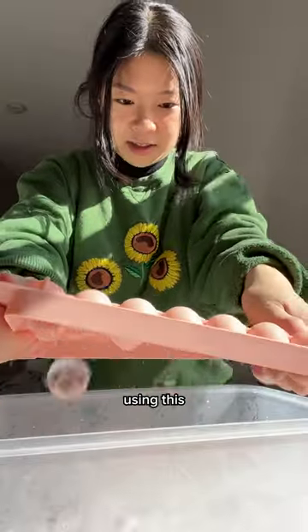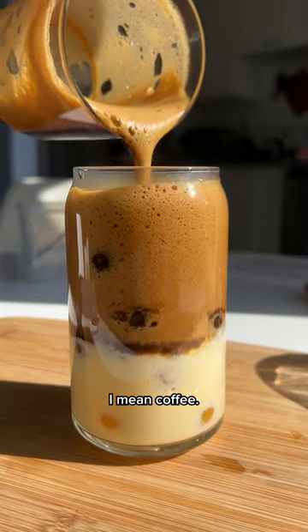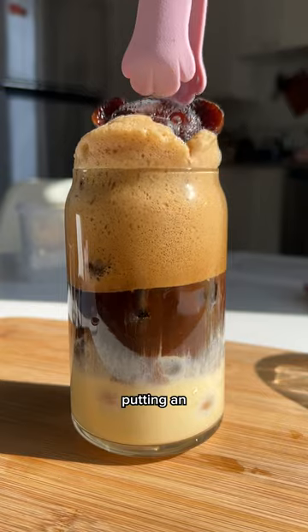It's just foam. I finally got around to using this ice tray that I've been seeing all over TikTok. First, I poured in the corn mixture, then the foam — I mean coffee. Here's my failed attempt at putting an espresso bear in.